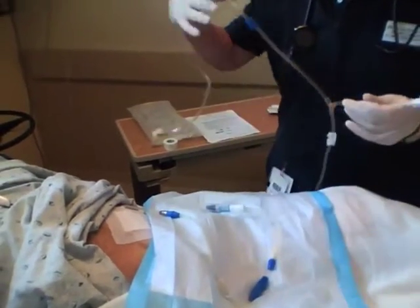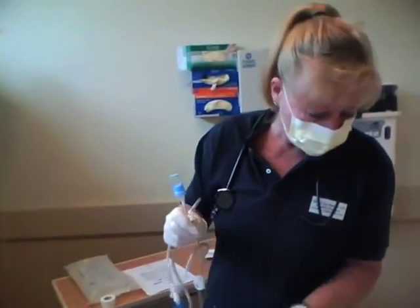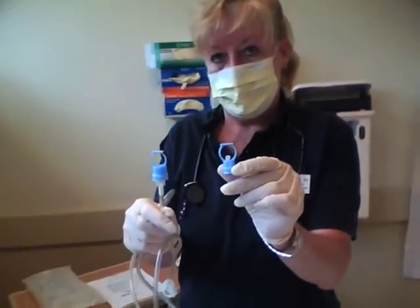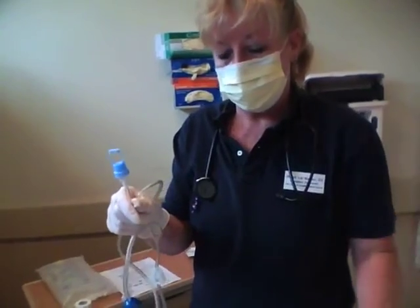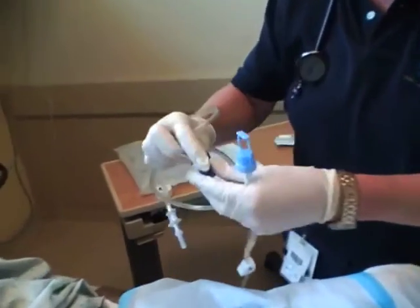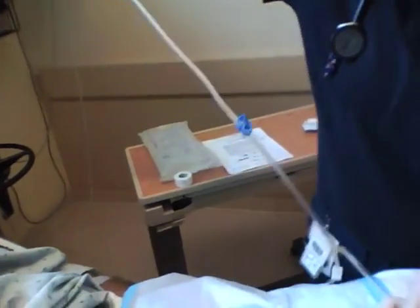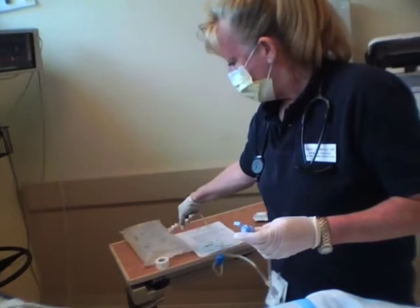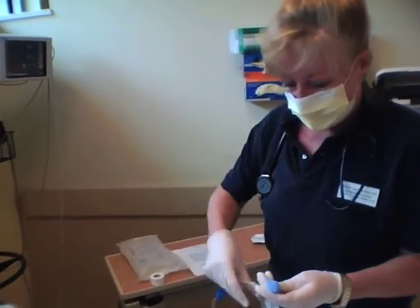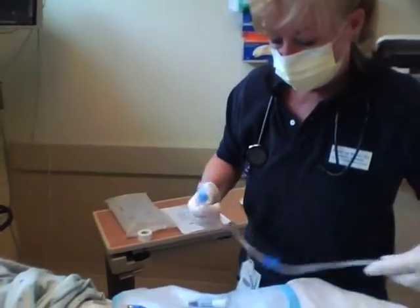And that's going to leave two connections — this is your Y connection. You can see those are the connections that are going to go together. You want to make sure they're both clamped here and here, and make sure all of your tubing is clamped. This is actually going to go into your dianeal bag. I'm just not going to spike the bag just yet. I'm going to make the connection for you to drain first, and then we'll worry about spiking the bag to fill.